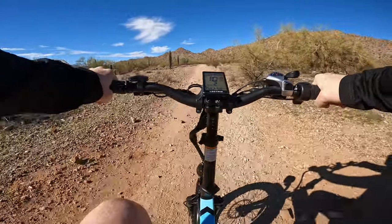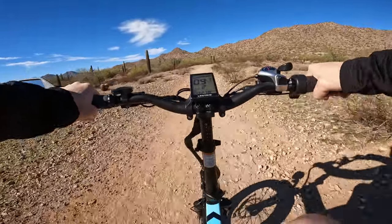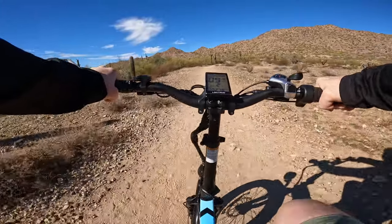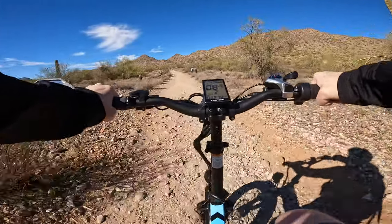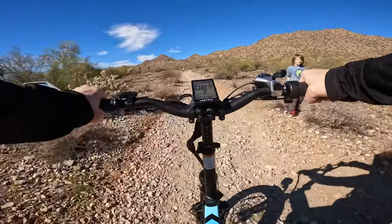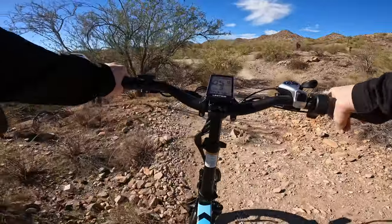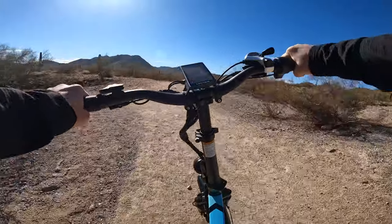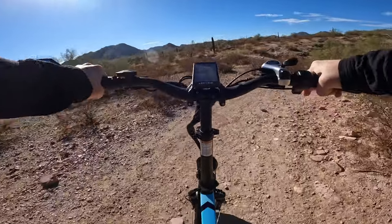This bike has a front suspension but no rear suspension. What I do have is one of those Zoom suspension seat posts, which makes this rough road a heck of a lot more comfortable. Today is a heck of a lot more busy than I thought it would be, but it's the holidays on a Thursday so people are out and about. This is the most beautiful time of the year here in Arizona. All right, made it through that — literally everything is banging around here.